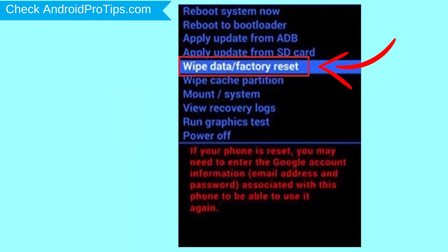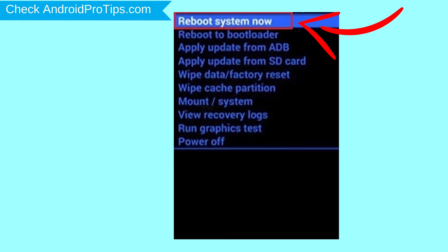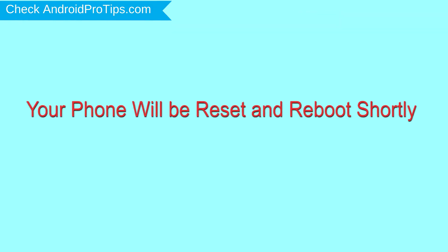Choose the option to wipe data and factory reset — use the volume buttons to select and the power button to accept. Next, select the yes option. Finally, select the reboot system now option. Your phone will be reset and reboot shortly.